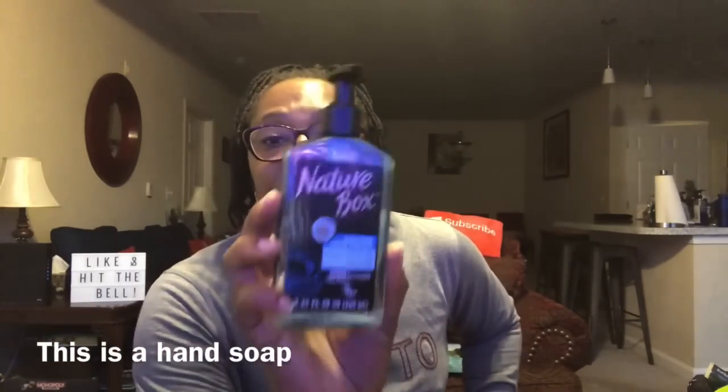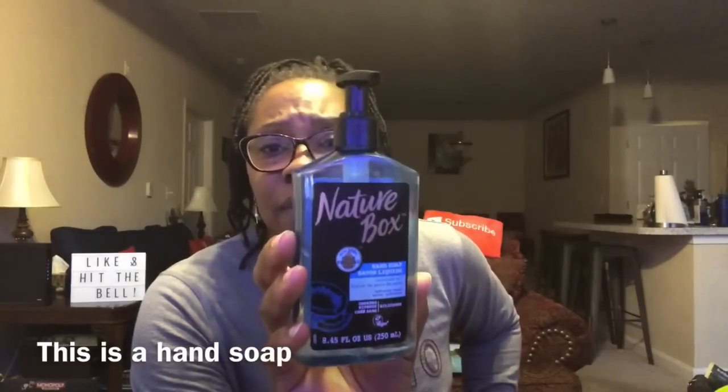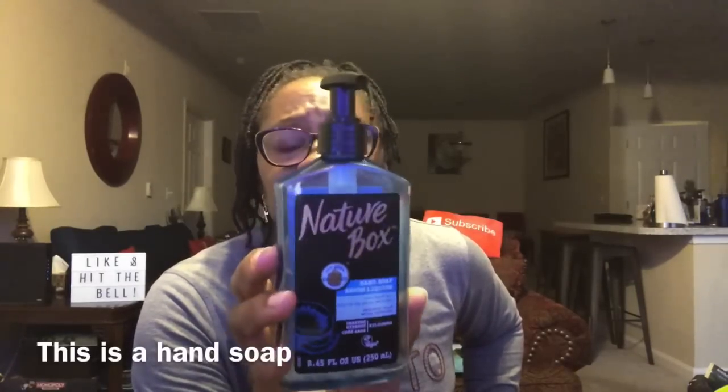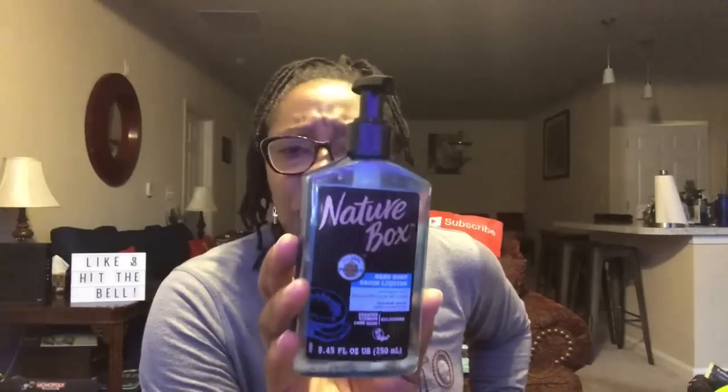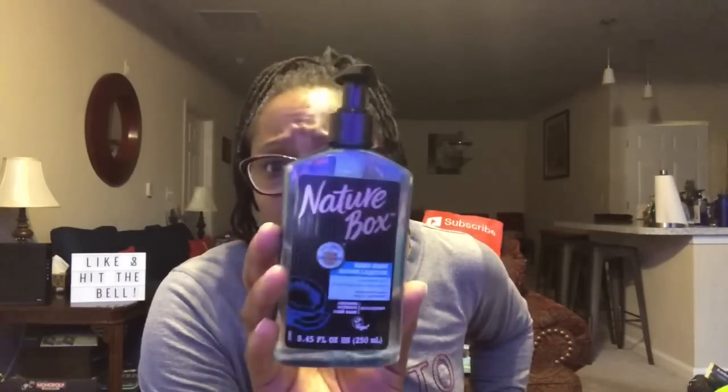This Nature Box hand soap — 8.45 fluid ounces — is what I wish I had stocked up on when Dollar Tree had it. It smelled so good and was nice and thick. I heard people were buying this from Ross and TJ Maxx for three to five dollars. That's the big thing — when you see something at Dollar Tree that might not come back, you have to buy it, use it right away, see if you like it, and then go back for more.